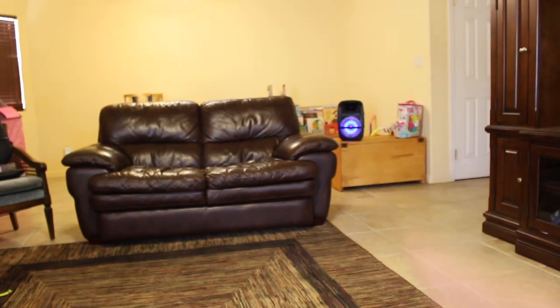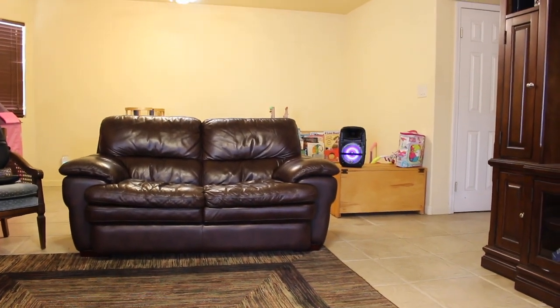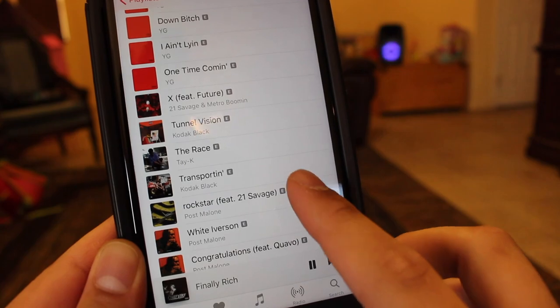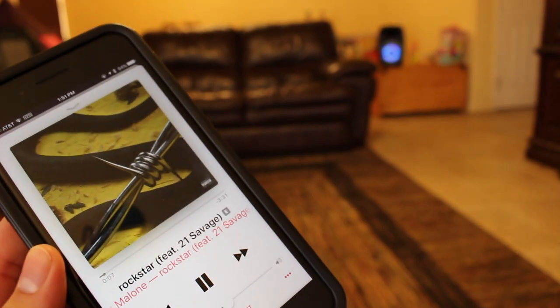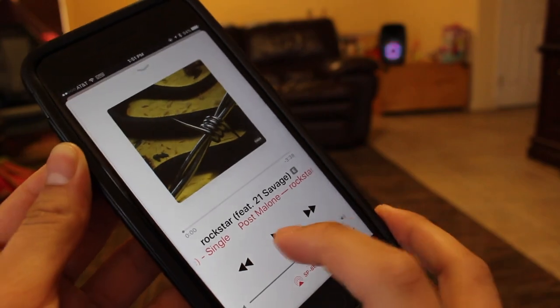Alright guys, our first test is going to be as if we're sitting on the couch just hanging out in the living room with the speaker over there — about 10 to 15 feet away. We're going to see how the sound is and if we get disconnected. Let's play some Post Malone — turning the volume up to halfway first, then all the way.